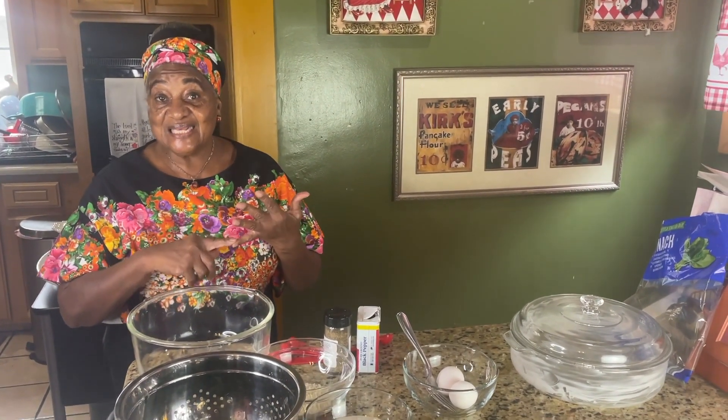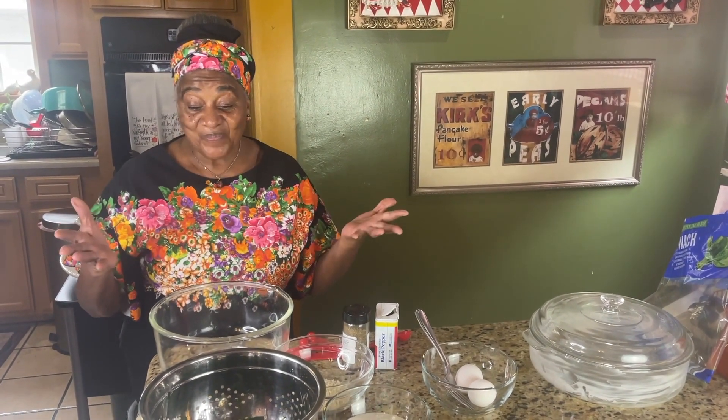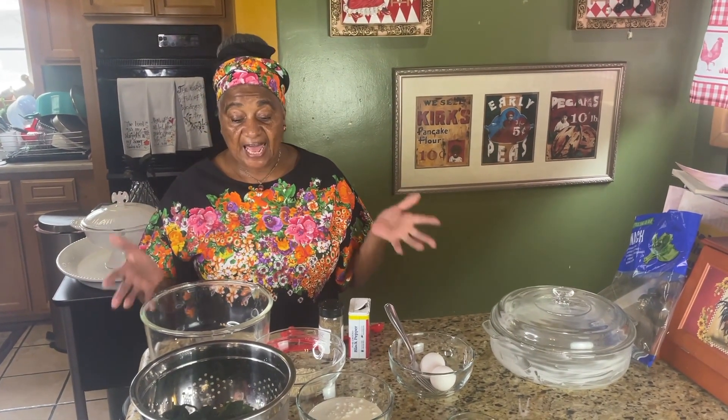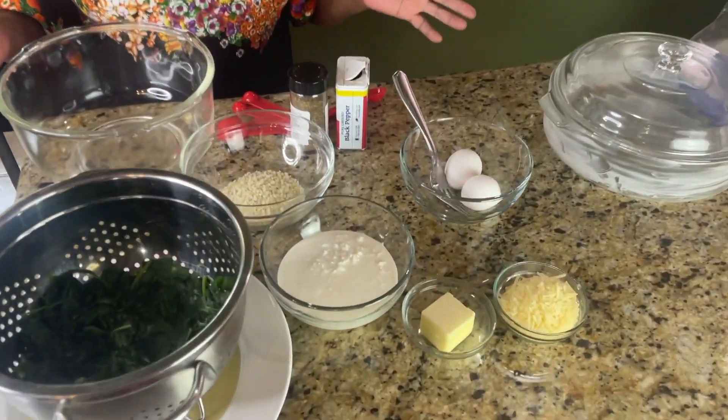Fast, fun, fabulous, delicious. So we're going to do a side dish — this is going to be a spinach casserole, and there's no meat involved, so you can add whatever kind of meat that you want.